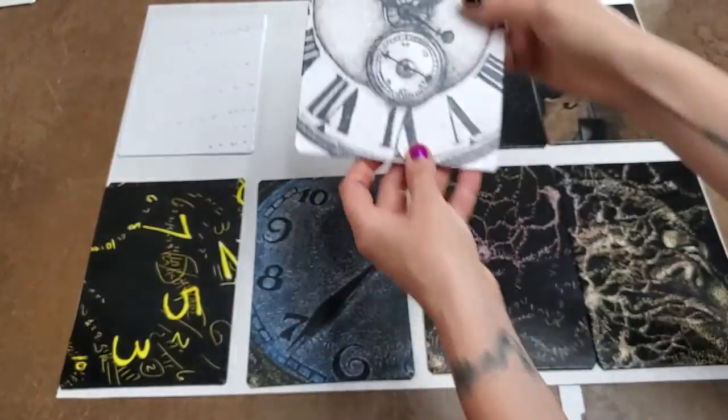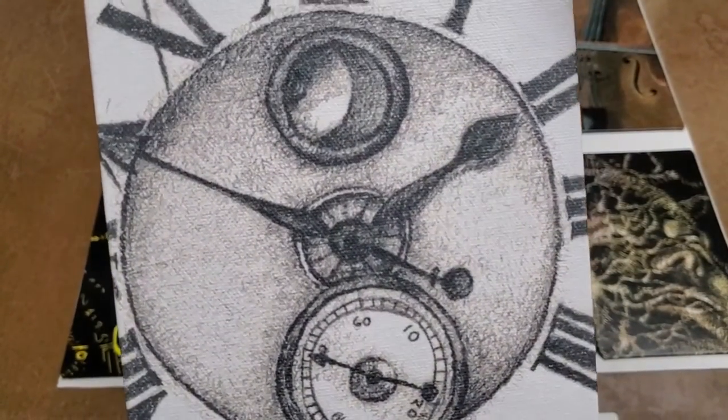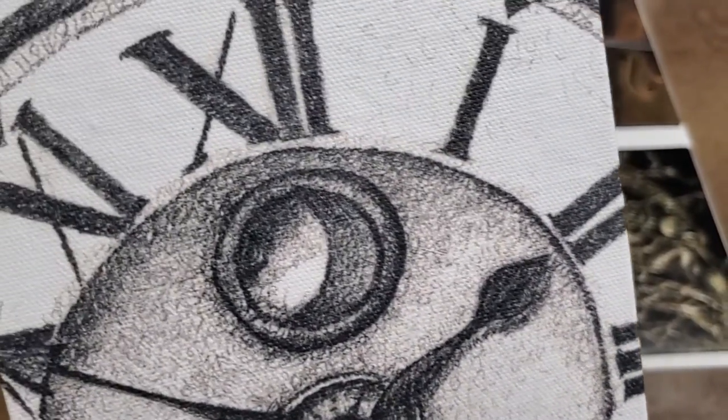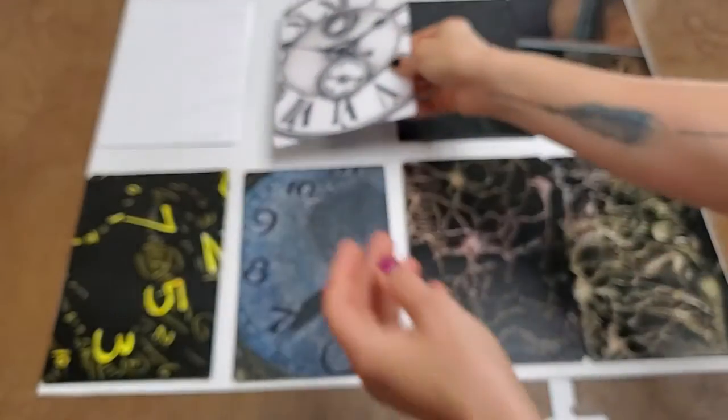Also from the same series we have Everlasting Present, also drawn with the numbers of the clock 1 through 12. This is a really early work of mine which was in pencil — I no longer do pencil drawings anymore.